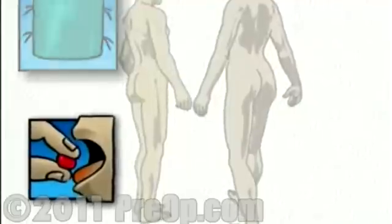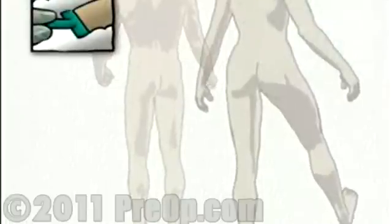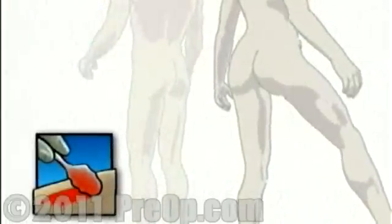On the day of your operation, you will be asked to put on a surgical gown. You may receive a sedative by mouth and an intravenous line may be put in. You will then be transferred to the operating table. In the operating room, a nurse will begin preparation by shaving your leg. The surgeon will then apply antiseptic solution to the skin around the knee and then place a sterile drape around the operative site.